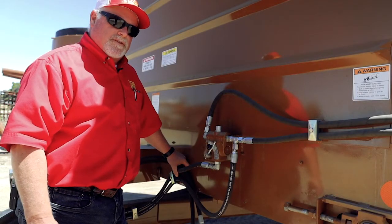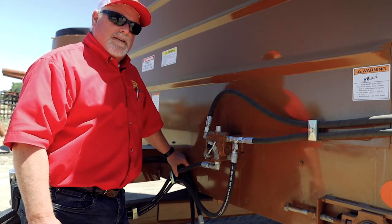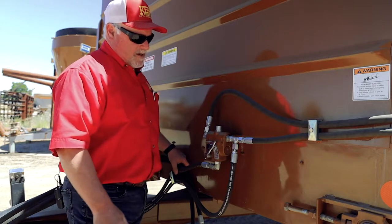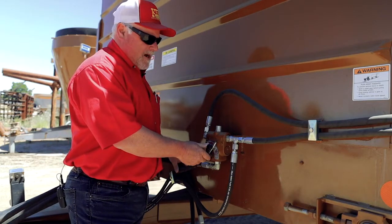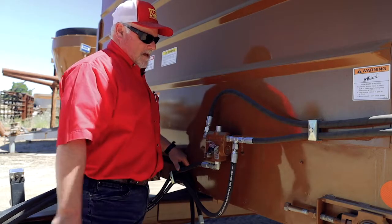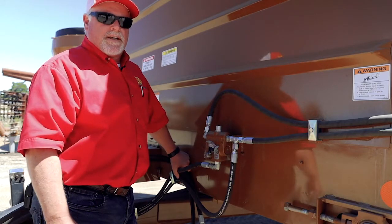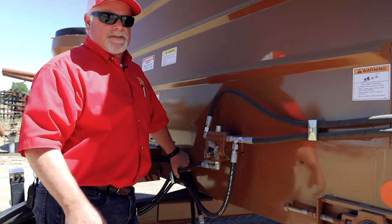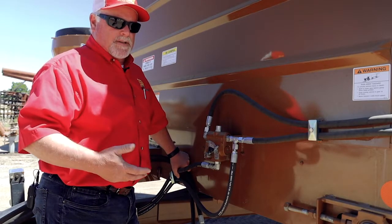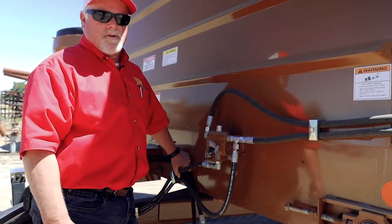The hydraulic flow control controls the speed of the floor. When you first get started you're going to want to probably start it in the middle. This has a one to ten numbering on it — I'd probably start it right at about five, and if you want a little bit more feed out you just bump it up a little bit more. A key note is the faster the floor is, the less it will process the feed. If you want to break the feed up a little more, you'd have the floor go a little slower and it'll chop it up just a little more.